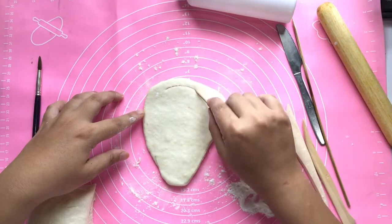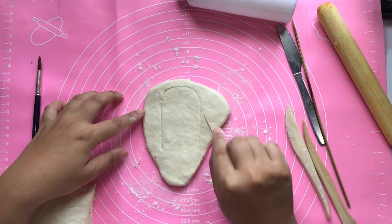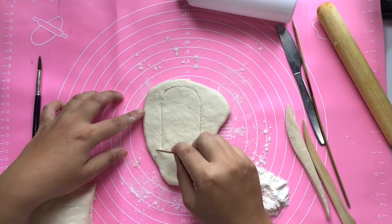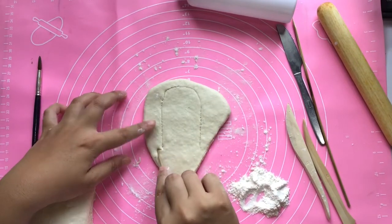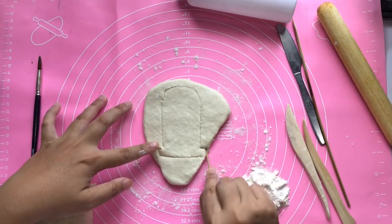I'm going to carve out or draw with a stick or toothpick the shape, the form of the cartouche. Make a nice rounded shape, and make sure you don't press it too hard because this is just the process of marking.